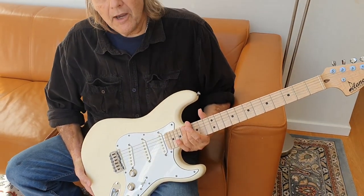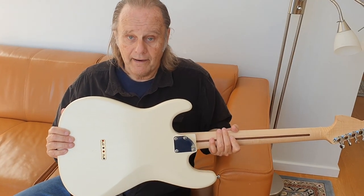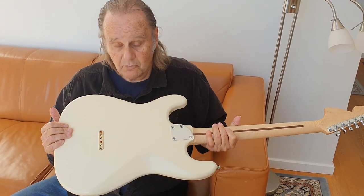It's also, like my old one, a hard tail. I never knew what to do with a whammy bar so my old Strat was a hard tail.